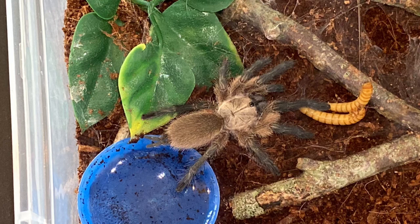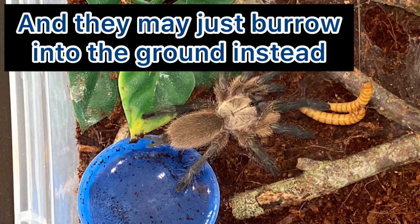I just want to make a quick note: if you get a balfouri and it's your first one, always bear in mind that it might not web as much as you think. Some balfouris won't do really heavy webbing — some might just lay a mat or do a tiny bit, and some will web a lot. So always keep that in mind when you get your balfouri.